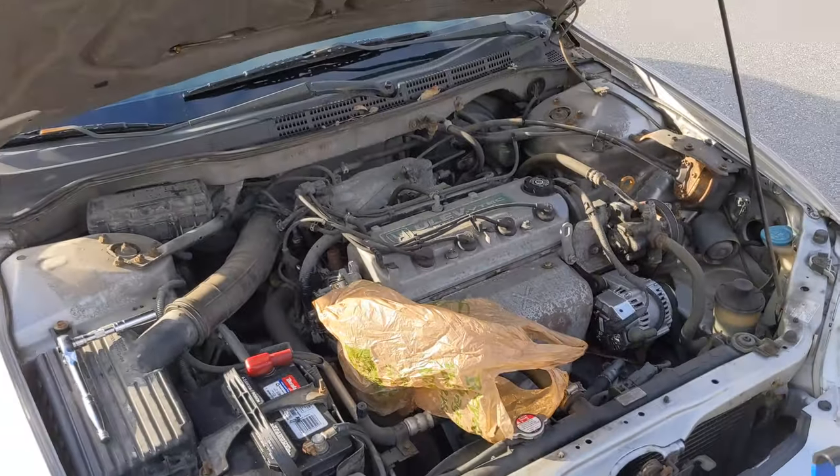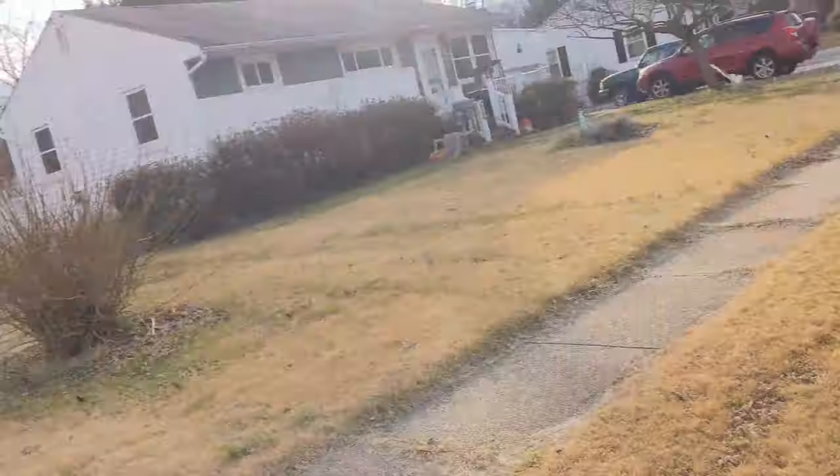How's it going everyone, and welcome back to Project Element. Today I am out here with my sister's 2000 Honda Accord, and today we will be doing some distributor work on her distributor. I'll get into that here in a minute, but let's go ahead and get into the video.